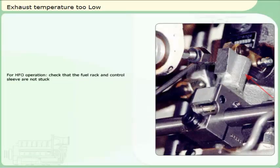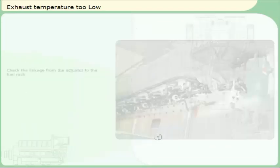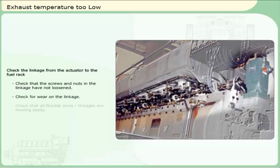For HFO operation, check that the fuel rack and control sleeve are not stuck. If the fuel rack or control sleeve are sticky and do not move easily because of dirt or solidified heavy fuel, the fuel injection pump cleaning system has to be checked and started. Check that the screws and nuts in the linkage have not loosened. Check for wear on the linkage. Check that all flexible arms and linkages are moving easily.